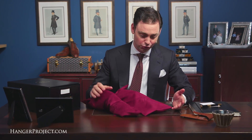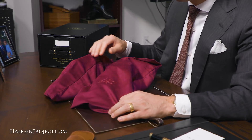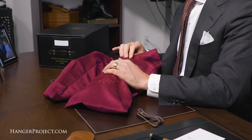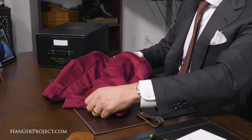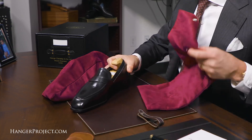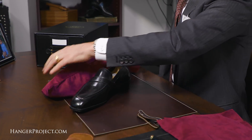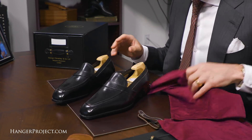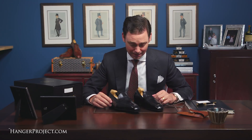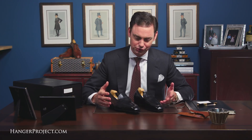This is the George Cleverly shoe bag — a kind of micro suede embroidered with GC. And here we are — absolutely beautiful pair of Baron de Reedes in black pigskin. As all of you on this channel know, this particular casual loafer is one of my absolute favorite shoes.